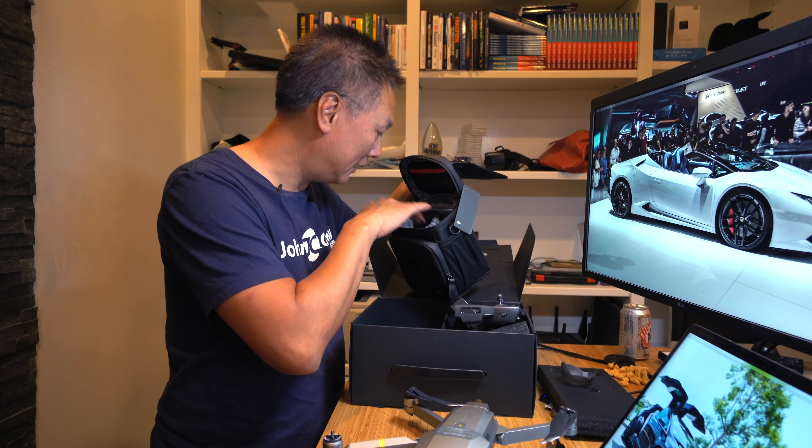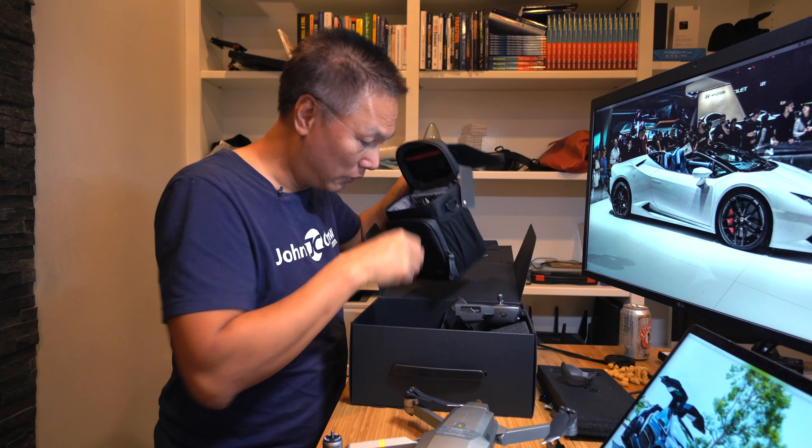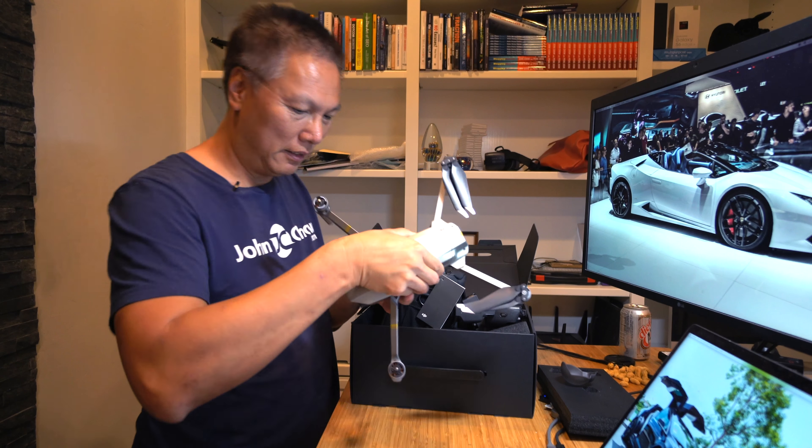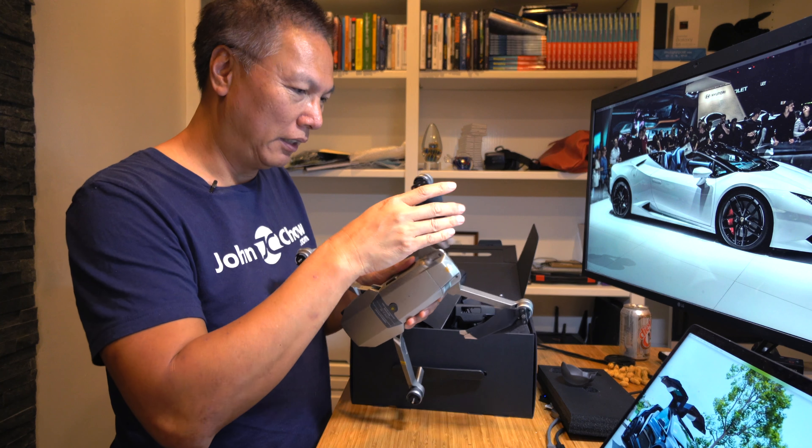In here there are more wings — extra propeller blades. So yeah, something new for me to learn.